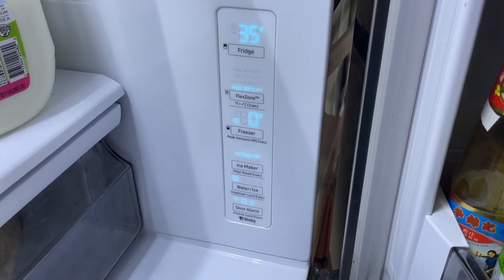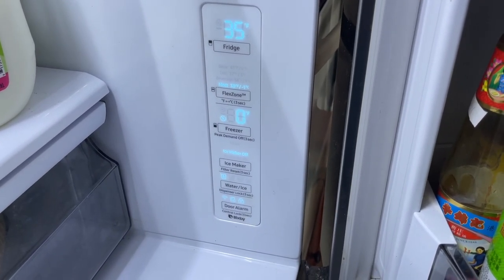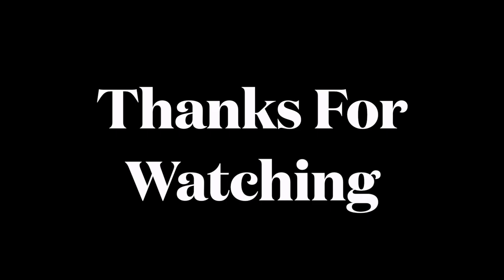So that's a walkthrough of the musical tones in my French door fridge from Samsung. Hope you liked the video — I really appreciate a thumbs up, and I'll see you next time. Bye!